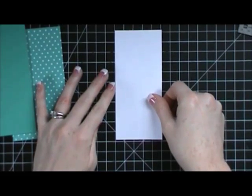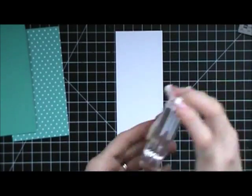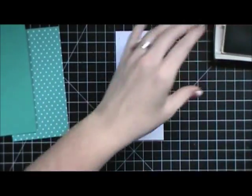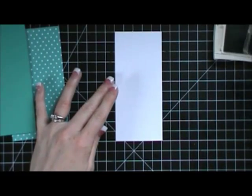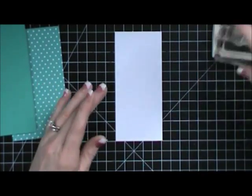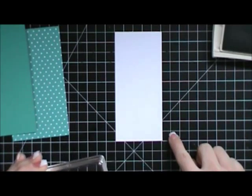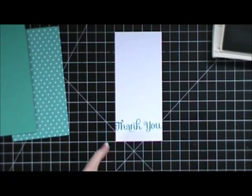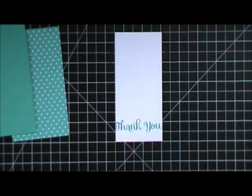The first thing I'm going to do is stamp on my whisper white piece. I'm going to take the 'thank you' from the 4U stamp set and use Bermuda Bay ink. I'll use my mat and the grid lines to line this up — it's going to fit exactly all the way across. I want it pretty close to the bottom, and you can see a little bit even goes off, but that's okay. I wanted it to stretch right across there.